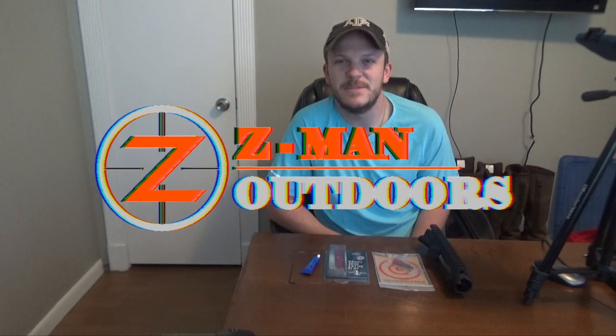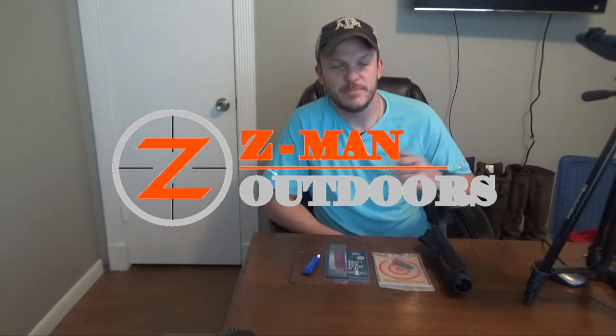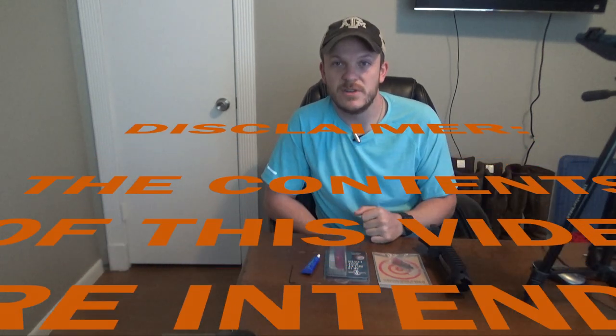Howdy y'all. Welcome back to Zeman Outdoors. Today is part three of my 6.5 Creedmoor build. For this part I'm going to go over the upper receiver assembly.